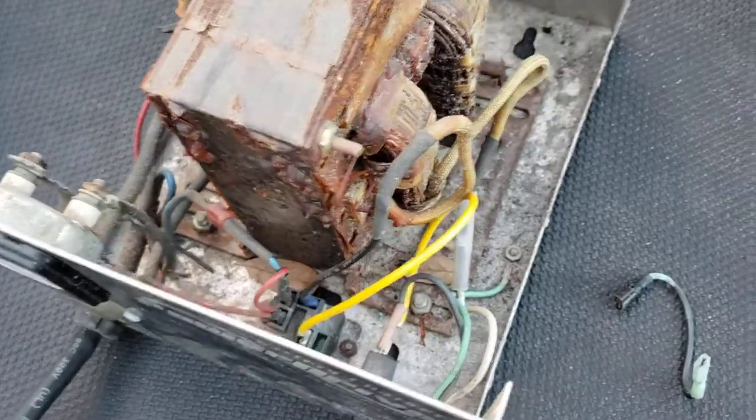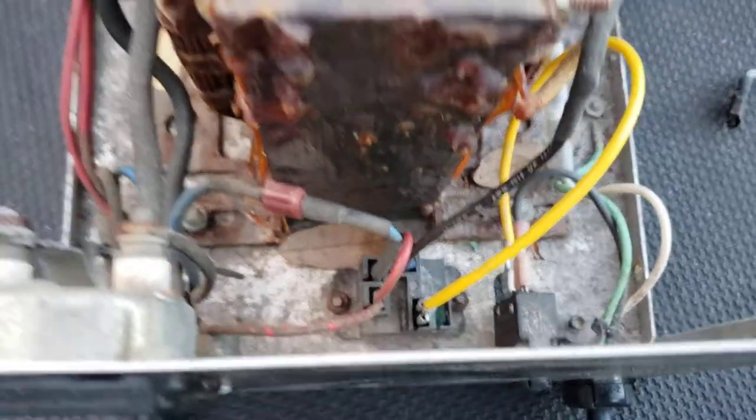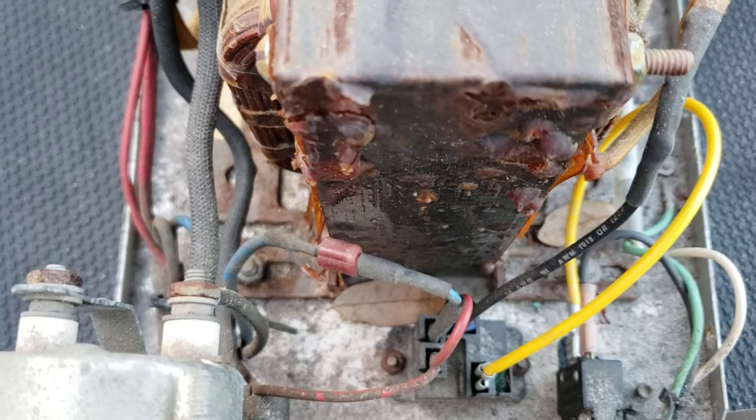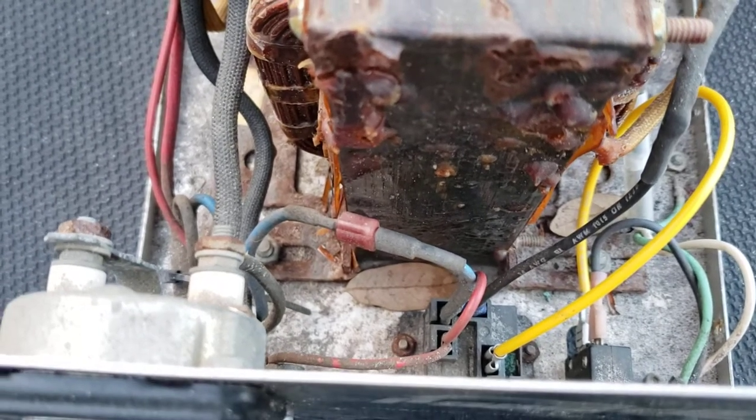Just goes to show, sometimes you can take something apart and you don't need any test tools. I didn't bother getting my voltmeter out — I just saw that burnt wire and figured that was most likely it. Of course, there's also a relay in there down at the bottom, and that relay could probably also go bad and be a problem on some of these chargers.